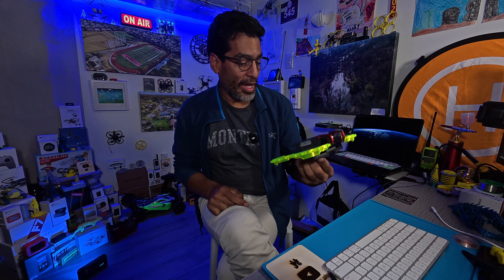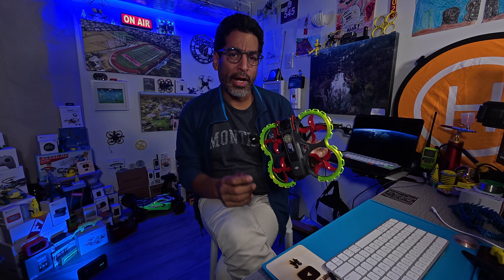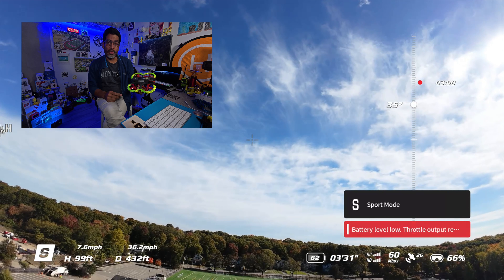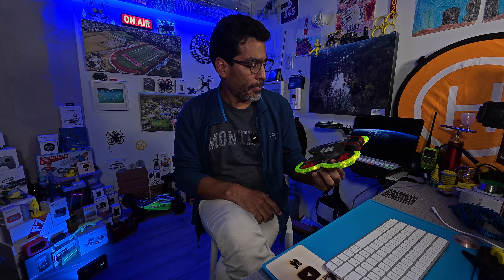Hey there! Welcome back guys! In this video we're going to be flying the DJI Avata 2 with the Master Air Screw props in manual mode, reaching top speeds of 60 miles per hour. Unfortunately you do get an error when you go really fast. I'm not sure if it's a glitch in the software, but the drone taps out and basically tells you the battery has reached its peak when it hasn't. So without any further ado, let's get started.